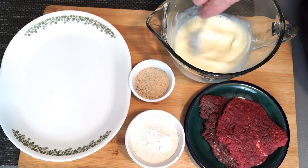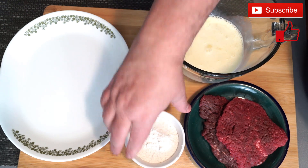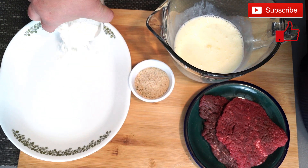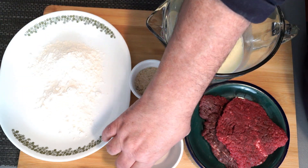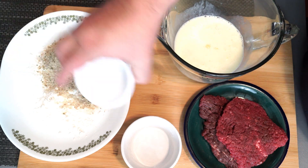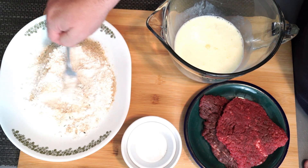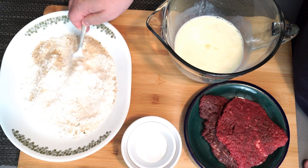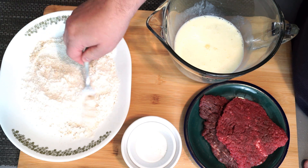I'm only going to make two pieces of cube steak but they're quite large. They can be cut up and used for more than one person easily depending on how you're using them. On our plate we're going to add at least a half a cup of flour, then a fourth cup of Italian breadcrumbs, and mix that up so everything is well combined. We want a good mixing of the flour and breadcrumbs so when you put your steak on it, it coats evenly.